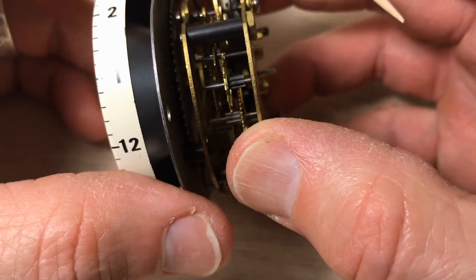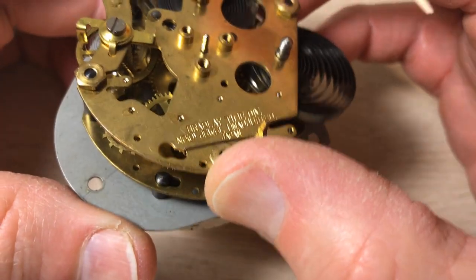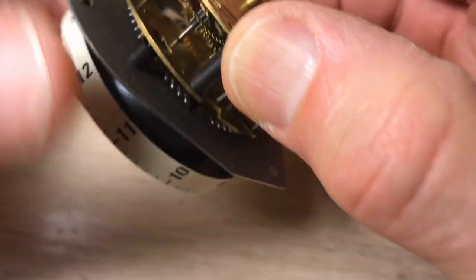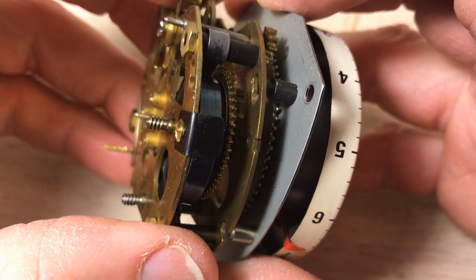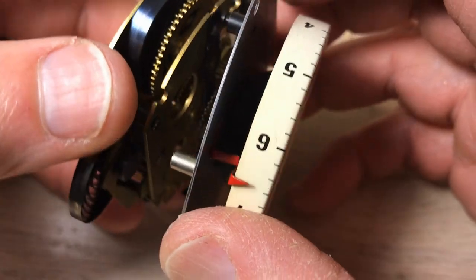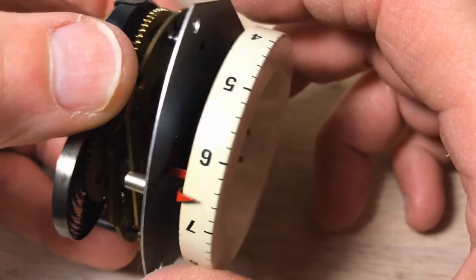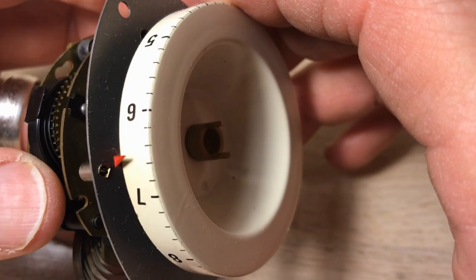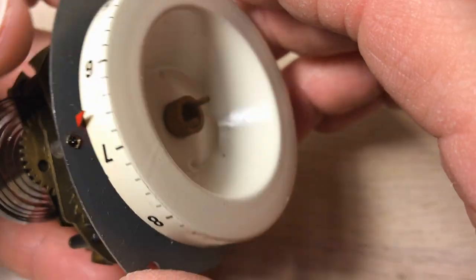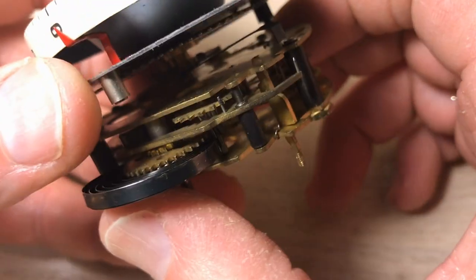Whenever you have a spot like that, you'll have a spot on the other side as well. That spring there is for the alarm — that's not for the clockworks. There's the spring for the clockworks. This little brass piece here seems to be press fit on there, and I really don't want to get that far into it. So I'm going to see if I can clean underneath this plate and then oil underneath it.